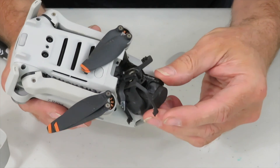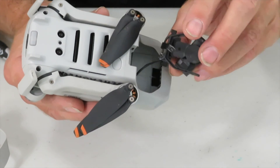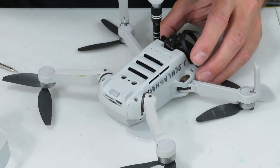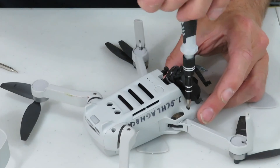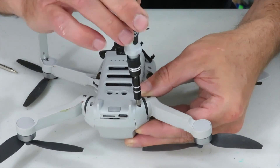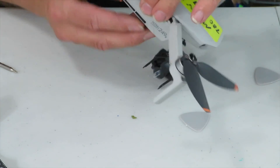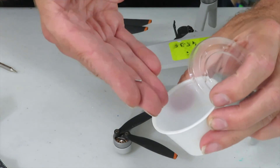A first look at the gimbal revealed that it wasn't broken but it was off the mounts and the ribbon cable was torn. The first step is to locate and unscrew four screws that are at the bottom of the drone but hold the top cover. These are very tiny. You need a tiny Phillips screwdriver and be careful not to lose them. It can help if your screwdriver is magnetized. Those screws are really tiny — make sure you have a small container ready so you won't lose them.